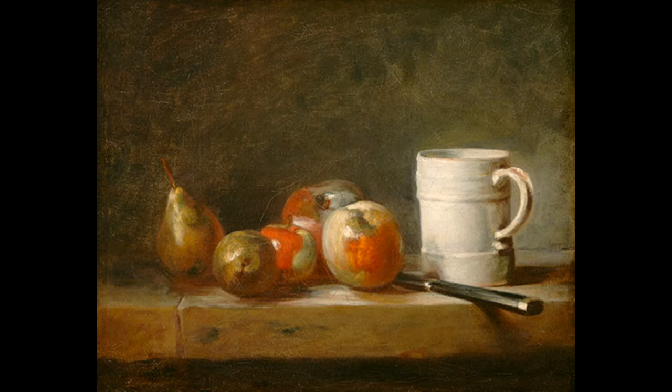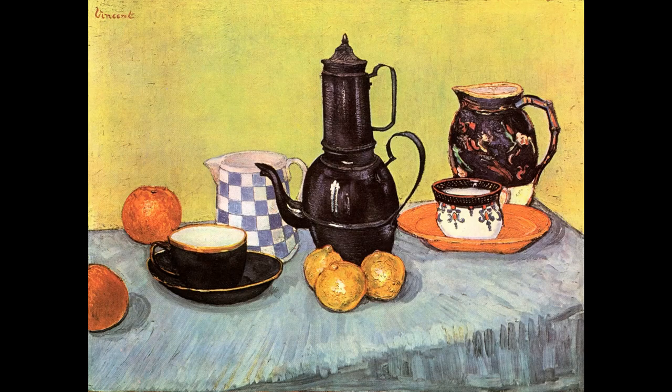This one right here is Vincent van Gogh. Again, top-down — you could see the tops of all of the containers, the jug in the back, the cups, the pitcher. It's like you're looking down on it. It makes for a more visually interesting drawing or painting because you have more ability to make things look three-dimensional. You could see inside the dish, you could see inside the bowl or the saucer that the teacup is in.